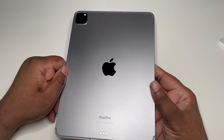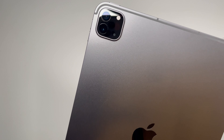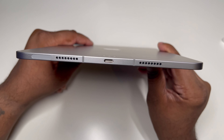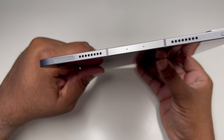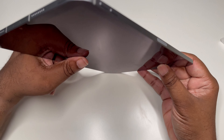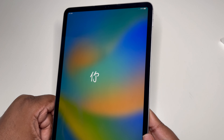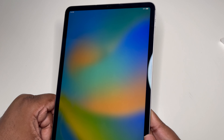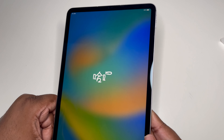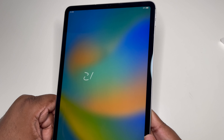I'm definitely going to be bringing coverage of this on the channel. I just wanted to unbox it. As you can see, we got that dual camera setup, the same USB-C, same speakers, a SIM card slot, and more speakers on top — same setup, just more powerful. I'm gonna set it up and come back with a full review and first impressions. It's your man BG Tech Life — we just unboxed the 11-inch M2 iPad Pro. Peace.